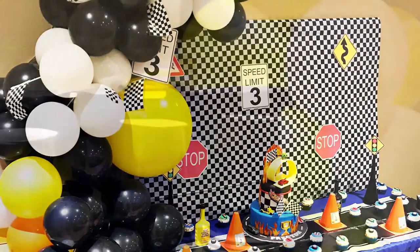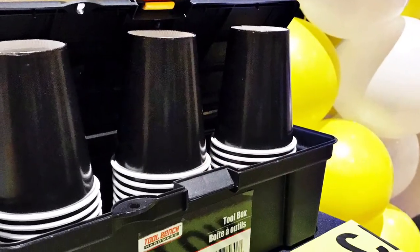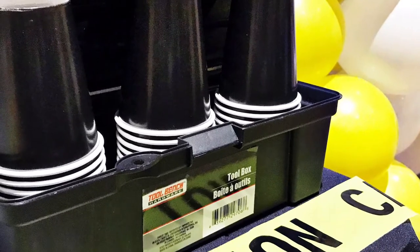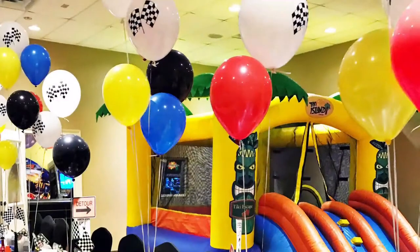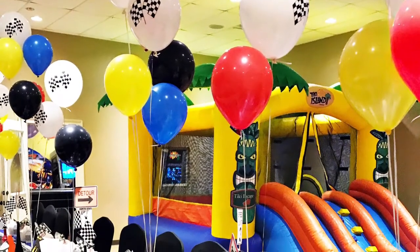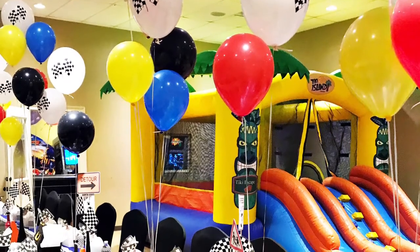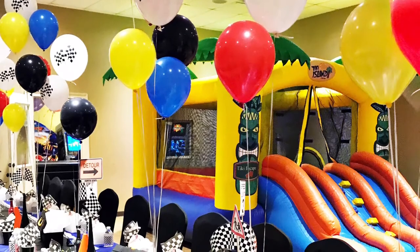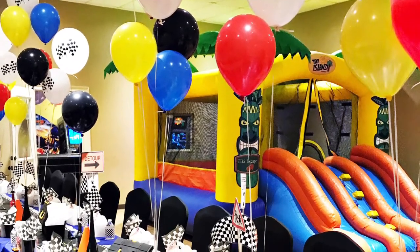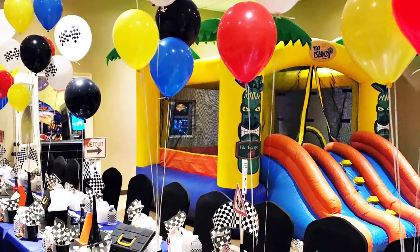I saw these little toolboxes at Dollar Tree and immediately thought about the guys that work on the cars — they open up toolboxes and fix the cars — so I used those to put the cups in. Here's the view of the jump house, and behind the balloons there's also a game room, so there was so much fun to be had at this party.